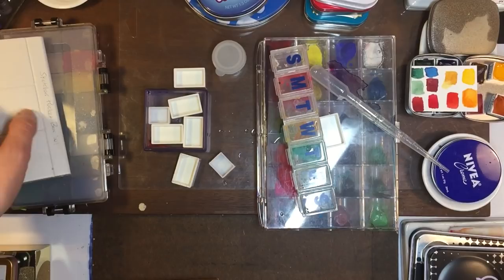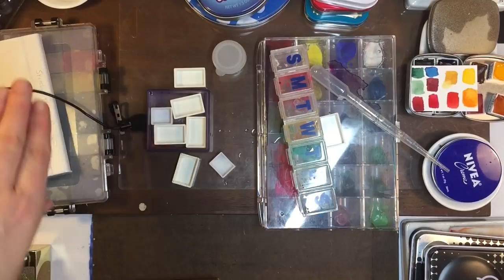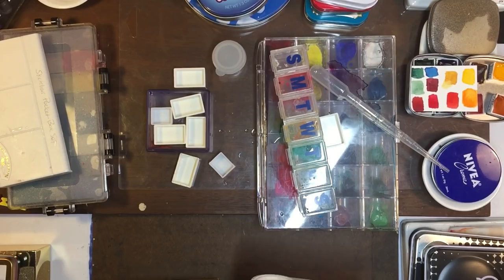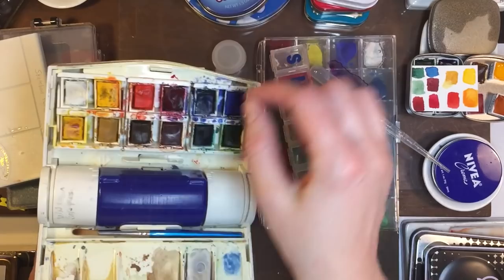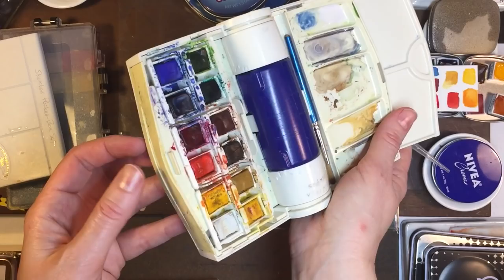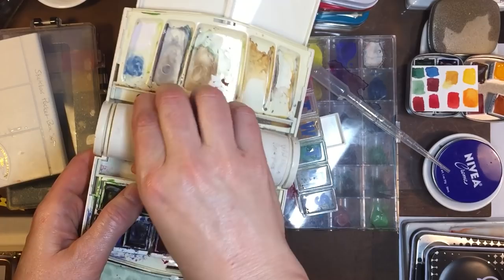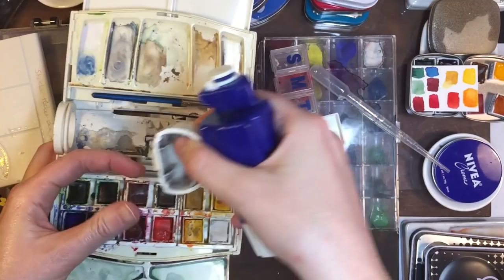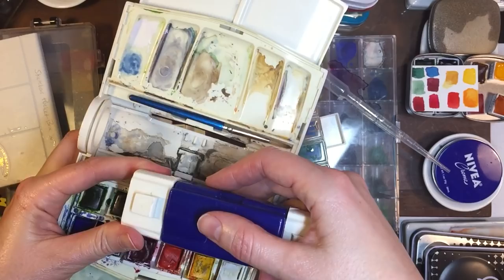This is a Winsor and Newton Cotman that's super old. So this is one of my really old containers — the paints are cracked but you can tell I used it quite a bit and the original brush is still in there. This little middle thing is a water bin, and these cups attach here and you can fill it up. I just love this for the gadgetry of it, and I did use this quite a bit.